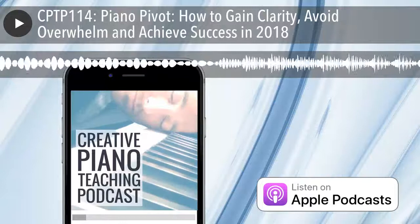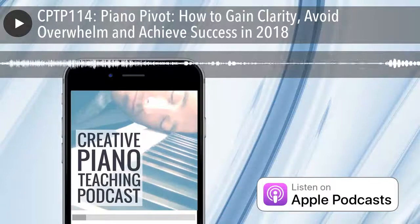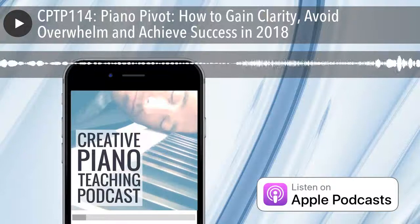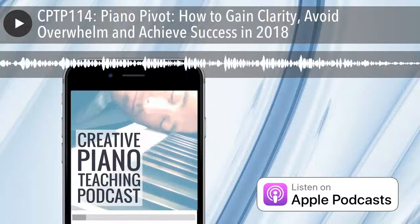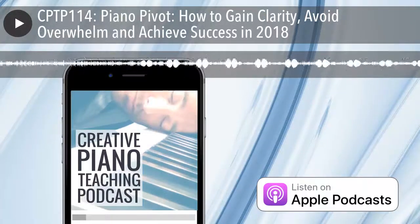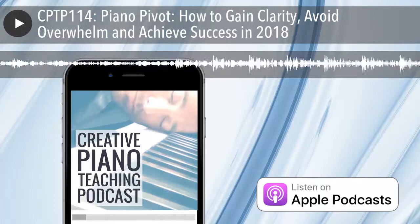Good day everyone, welcome back to the Creative Piano Teaching Podcast. This is episode number 114, and if you're one of my inner circle piano teaching community members, a very special welcome to you of course. My name is Tim Topham, your host for the show, and if this is your first time here, thank you very much for tuning in.